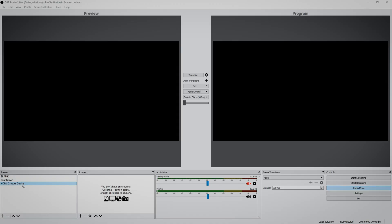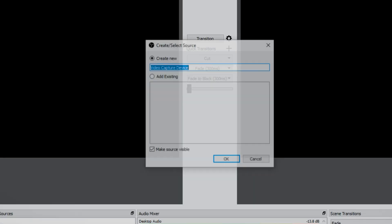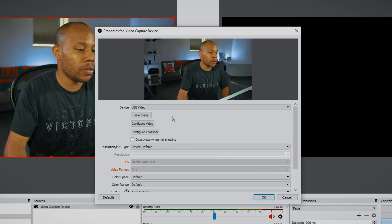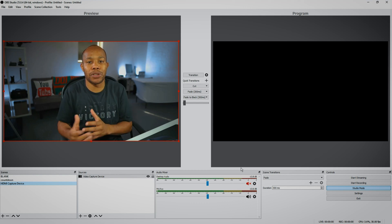In OBS, we're going to create a new scene called the HDMI capture device. In our sources section, we are going to go to our video capture device, select OK, and navigate to the USB video. And boom — my video is now on the screen using the capture card.